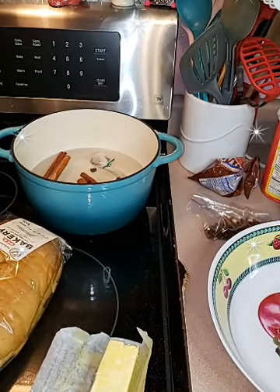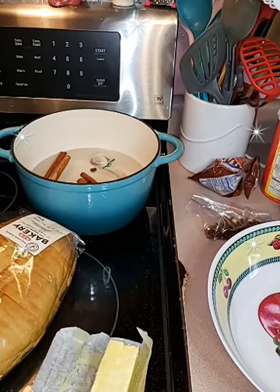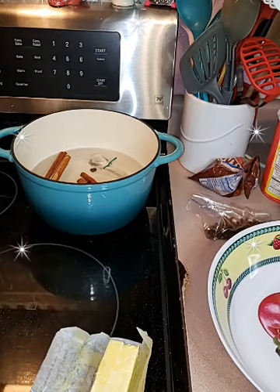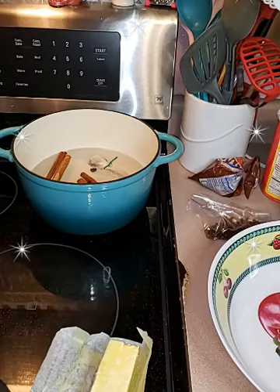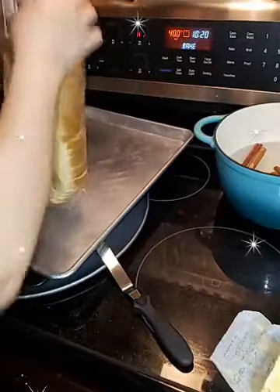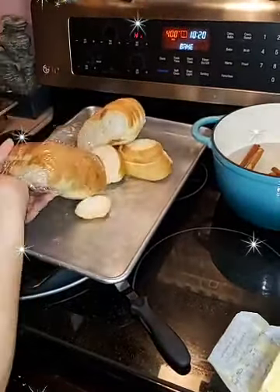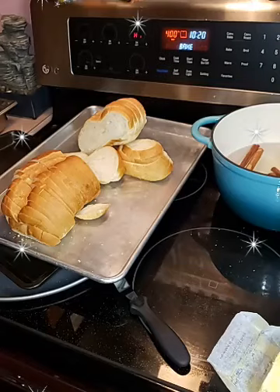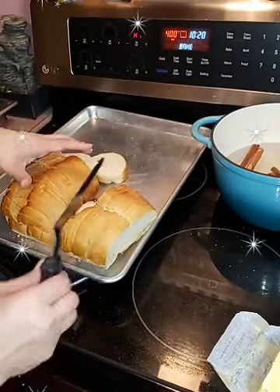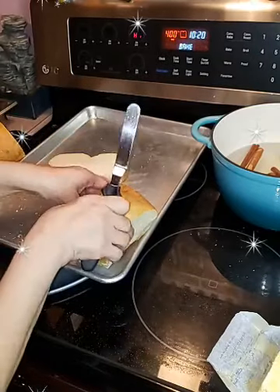You don't have to butter the bread — you could just throw them on the tray and put them in the oven. The butter will add a little bit more flavor to the capirotada but it's just an option. I'm only going to butter one side. I don't like bread to be too buttery so I'm only doing one side. Just a quick, light butter — you don't have to put a whole bunch.